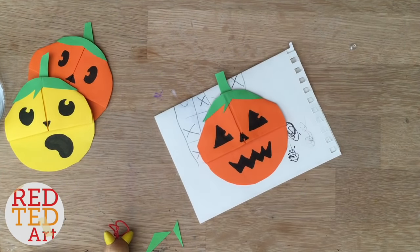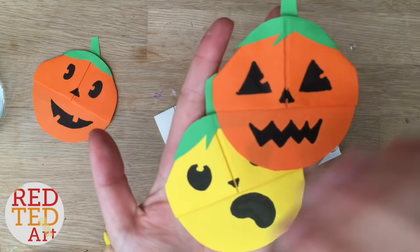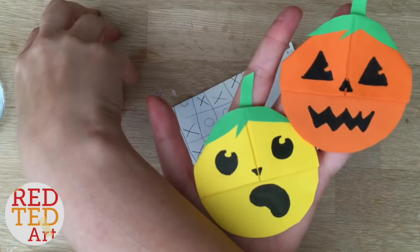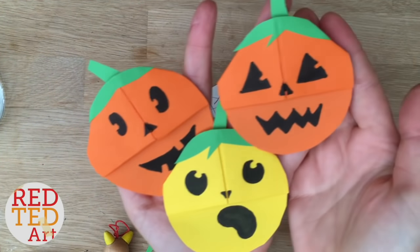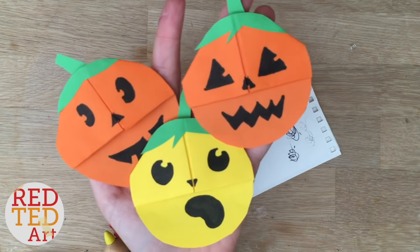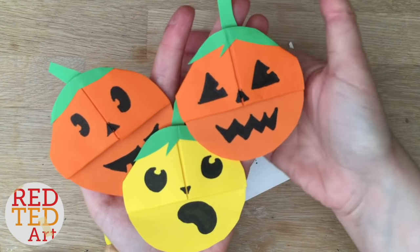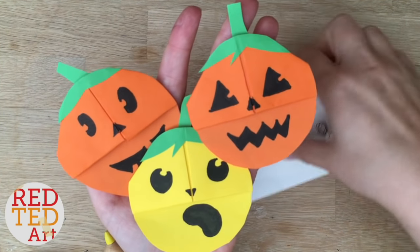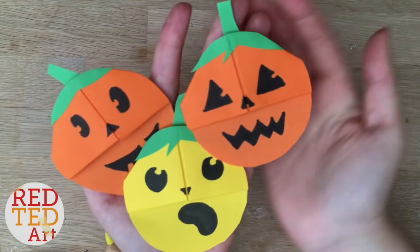And there you have it — a really simple DIY bookmark corner. Remember to add this to your playlists, thumbs up, comment. If you have a go at making one of my crafts, say with a grown-up or a bigger sibling, do mention Red Ted Art and put Red Ted Art in the title. Let me know and I'll add you to the Tedster playlist, because we love to see what you, my lovely viewers, like to make.